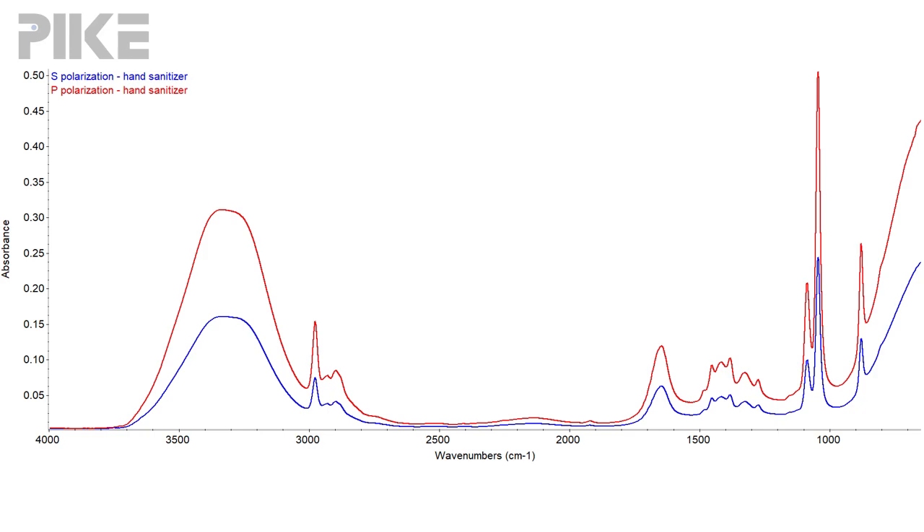Simply collect a spectrum of hand sanitizer at zero, collect it at a polarizer setting of 90, and plot those out. Under P polarization, the absorbance bands will be stronger. Then you'll know for sure what your orientation of your polarizer is.